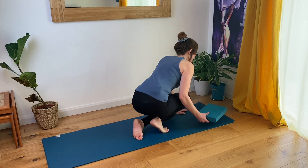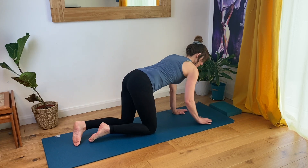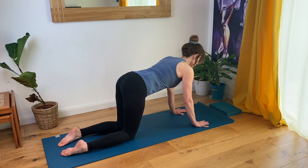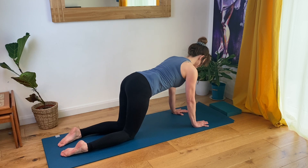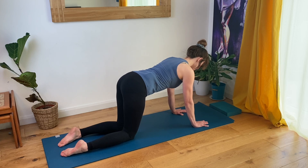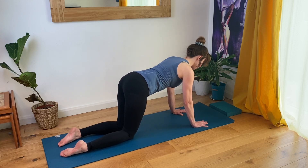We're going to start by coming right over onto hands and knees today, having hands under shoulders, knees under hips. Lengthen from the crown of your head to the tailbone. Creases between the wrists and hands parallel with the front of the mat, tummy gently drawn in. Taking a few breaths here, just observing how you're feeling. Breathing wide and full into your chest, feeling a sense of groundedness and strength, as if you could push your hands into the earth and at the same time lengthen your arms, like trees growing.